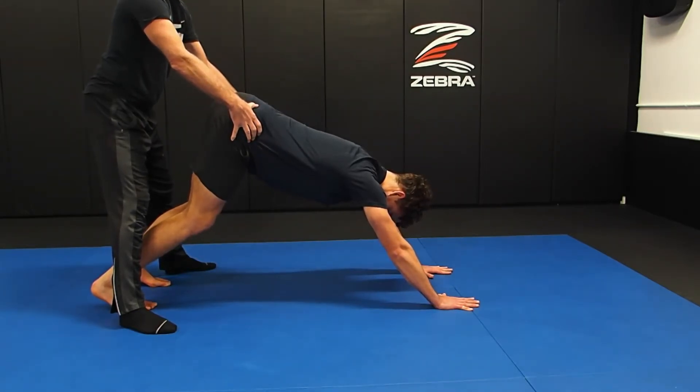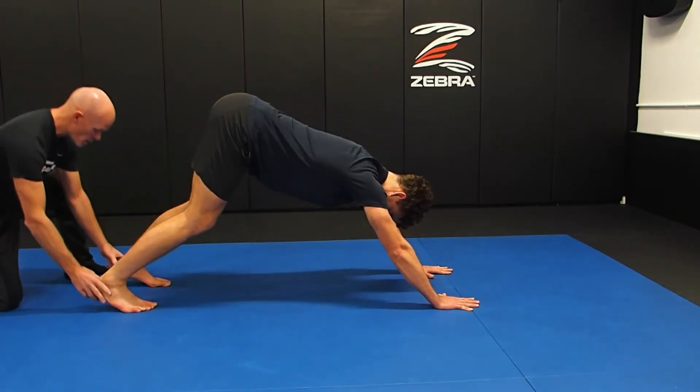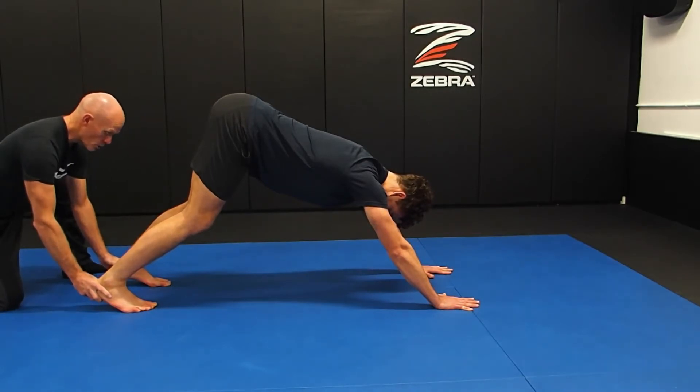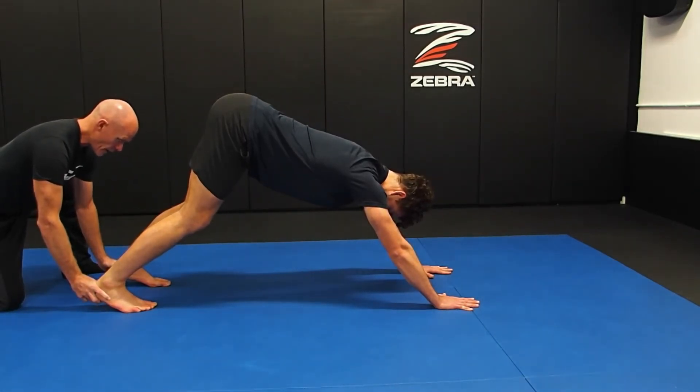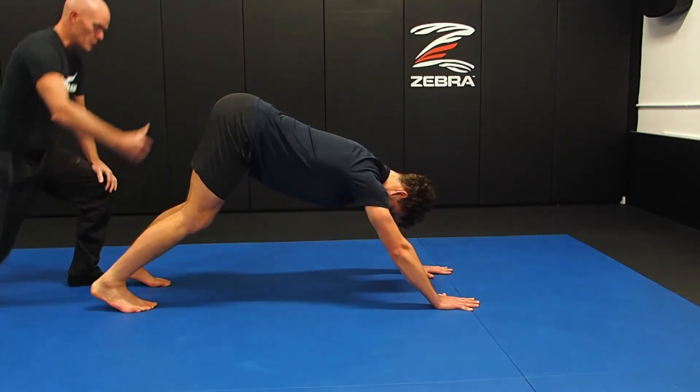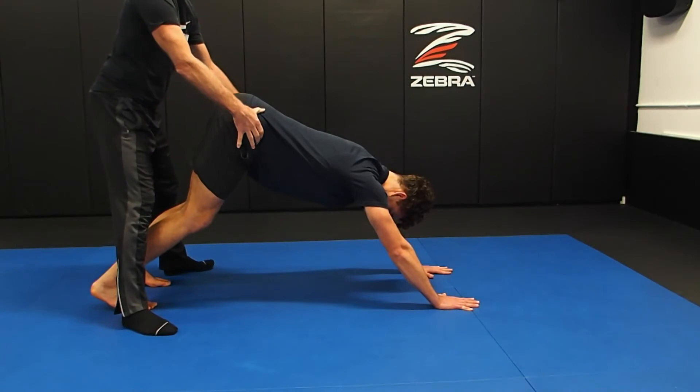A little bit more weight into the right ball of the foot. Now, can you get anything more out of the posture by opening up the shoulder girdle? Push back from the shoulder girdle to open that up, and now we've got a terrific sense of opening through the posterior leg and posterior chain.